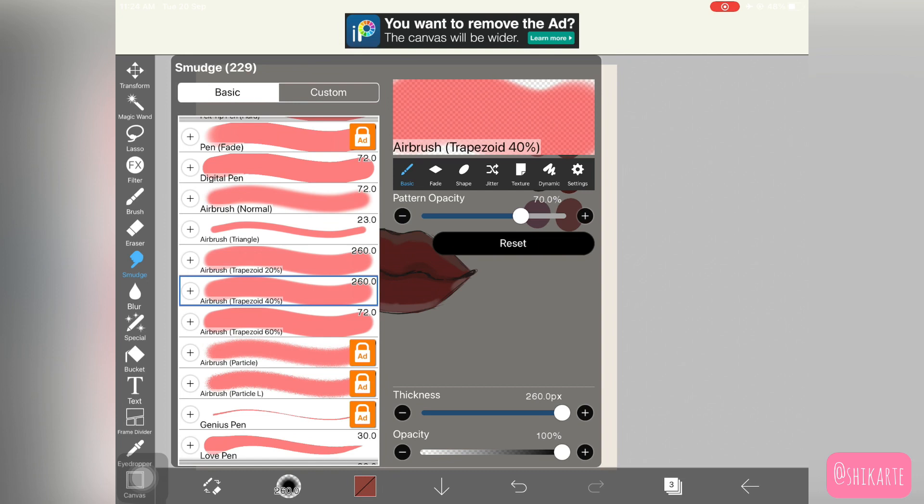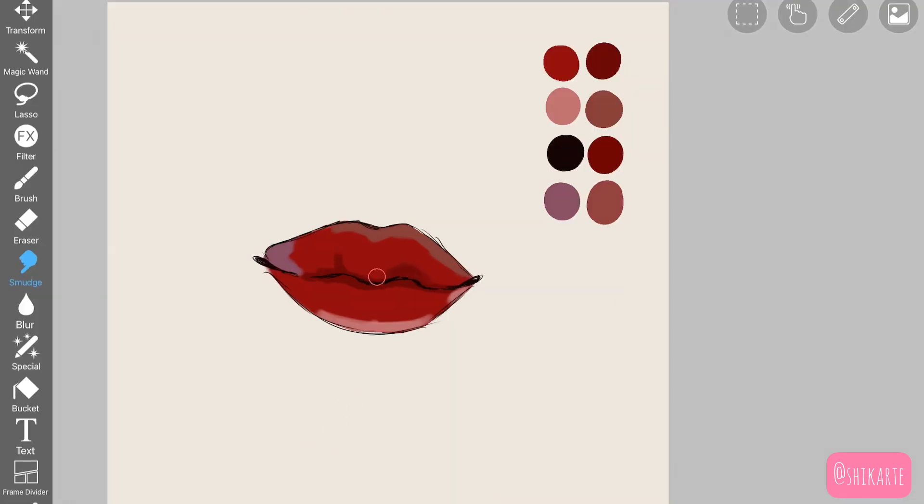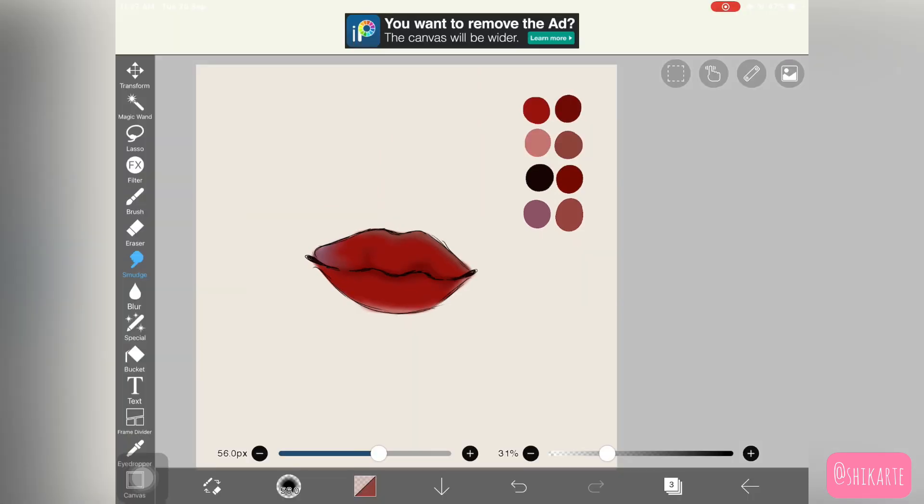Now I'm picking up Airbrush Trapezoid 40 and decreasing the pattern opacity for the smudge tool. Make sure when blending these colors that you've also reduced the opacity for the brush, because we still want some harshness of color to create that shadowy or highlighting effect. If you're not familiar with smudge brushes, I'll link a detailed tutorial in the description.